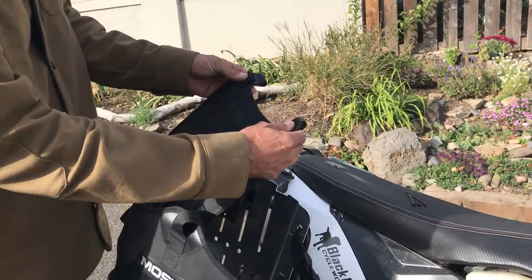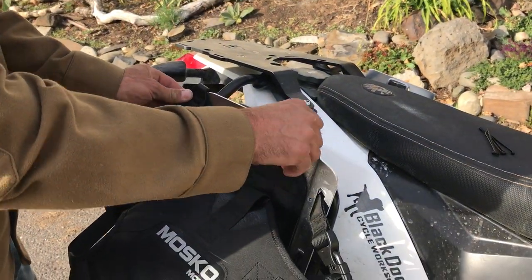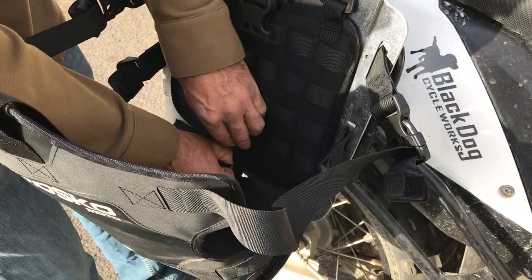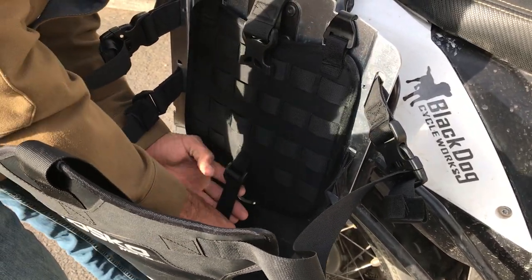It mounts right here. There's three of these plastic buckles. They go up and fit right in these little slots. Same on the bottom. There's a third slot there and then you cinch it tight.